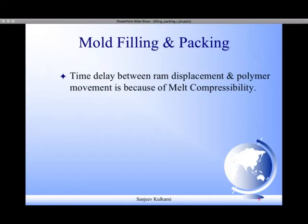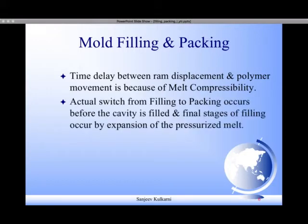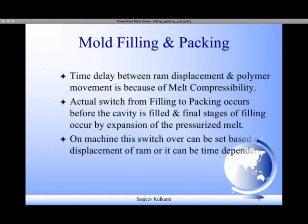Now let us understand what happens in the packing stage. The time delay between ram displacement and polymer melt movement is because of the melt compressibility. The actual switch from filling to packing occurs before the cavity is fully filled, and the final stage of filling occurs by expansion of the pressurized melt. On the machine, this switchover can be set based on ram displacement or it can be time-dependent.